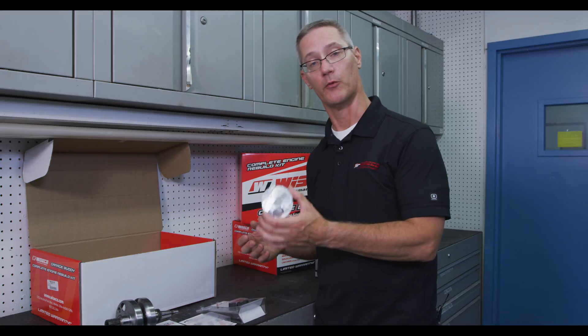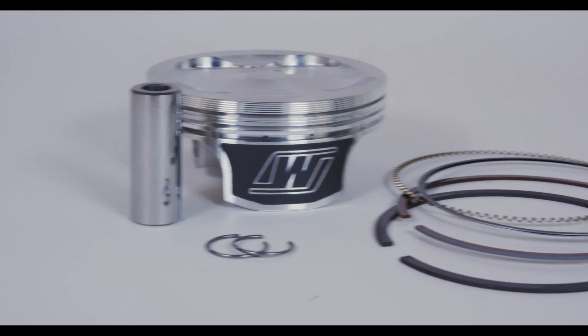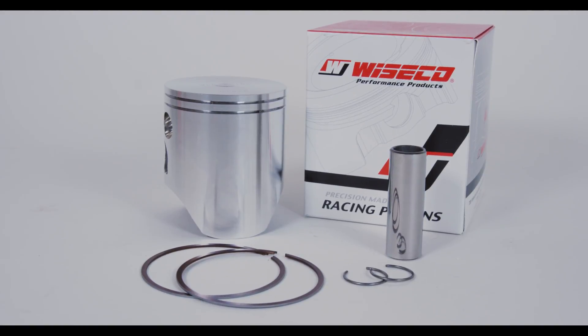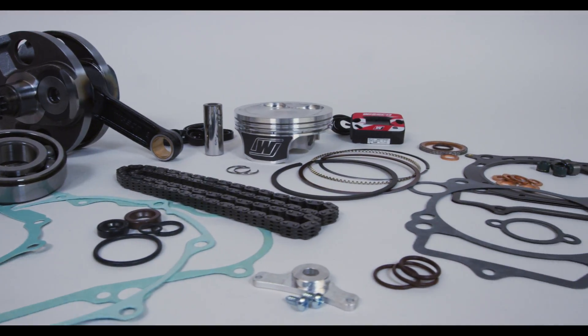Included with every kit is a high-performance forged Wysco piston kit. Each piston kit comes complete with ring, wrist pin, and circlips, so your rebuild is complete. It's everything you need in one box.